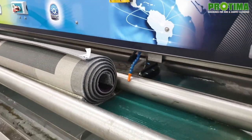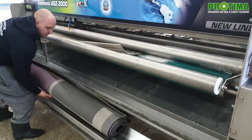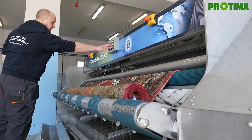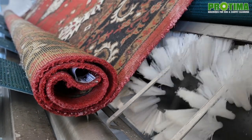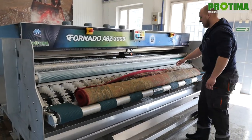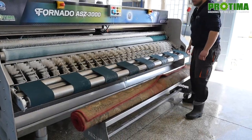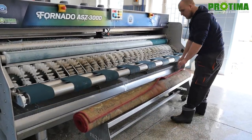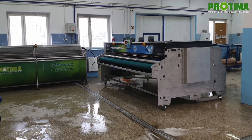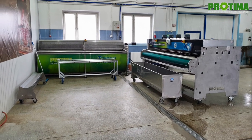Another difference can be seen when the rug is already rinsed. In the economic model, just after rinsing the rug is rolled up, but in the tornado model there is another roller brush whose task is to clean the underside of the rug and collect all the hair. The tornado model also has a ramp that pulls up and down so the rug can be taken out of the machine without human power.